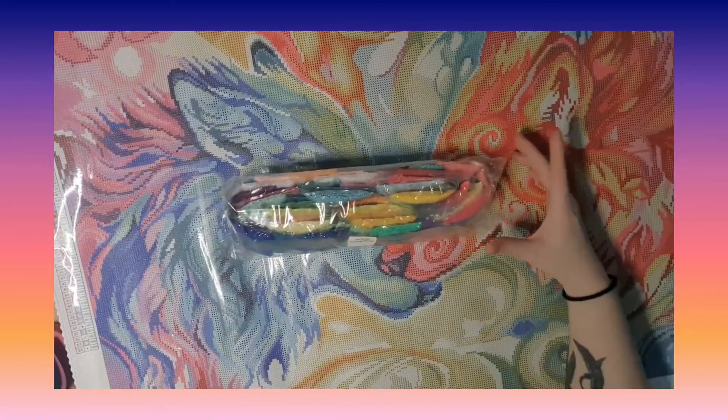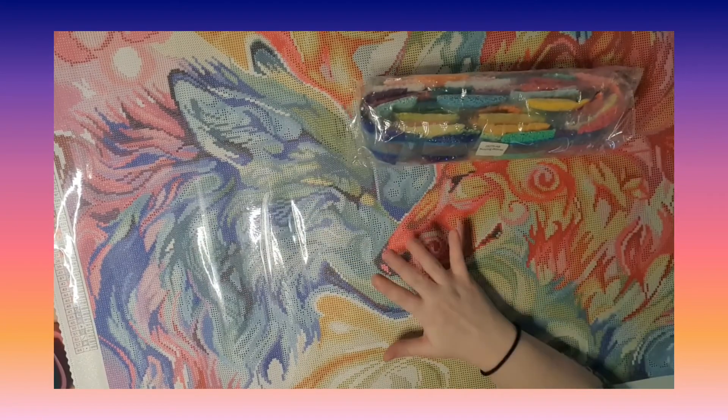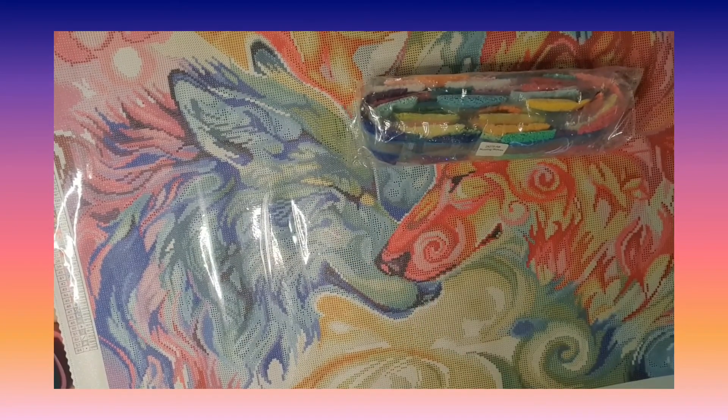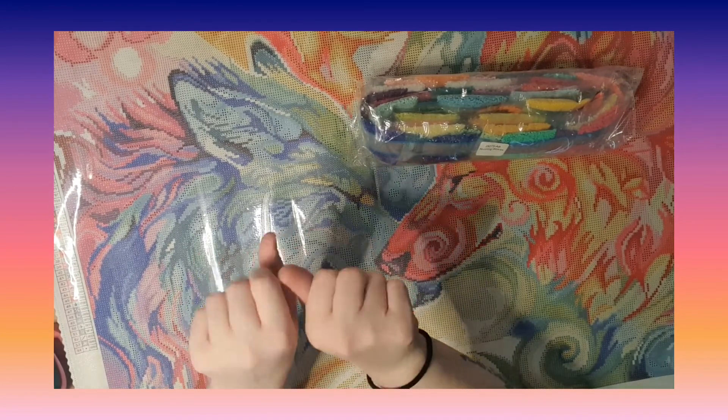Look at all the bright colors on this painting — I can't wait to kit this up! I'm going to kit it up and have it ready for next time I do a square opening. I hope to see you very soon, guys. I hope you liked the video — have a very nice day, bye guys!